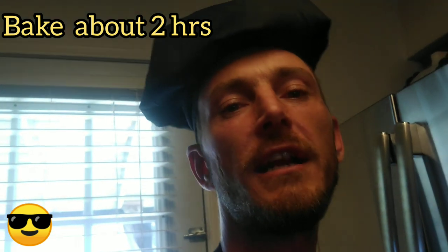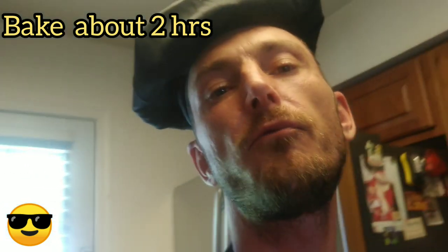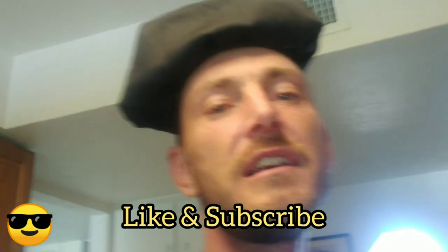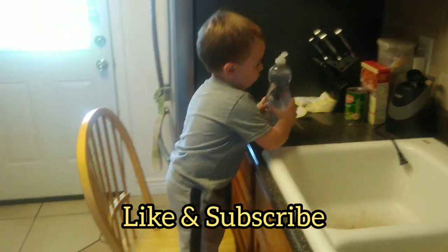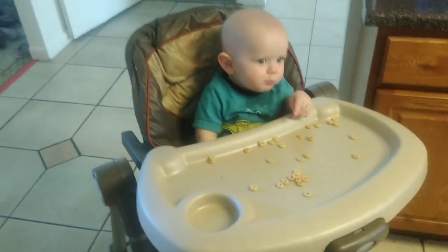We're going to cook this meatloaf for about two hours and then we should be ready to eat. About the last 10 minutes we're going to cover it with aluminum foil, then take that off, add some more ketchup and sauce on top, and put it back in to let that crisp up. Hope you guys like and subscribe — we love making food and hope you enjoy watching. Our chefs today are doing a great job washing hands, cleaning up, and eating Cheerios!